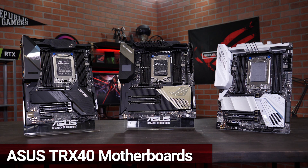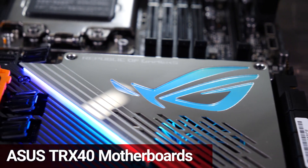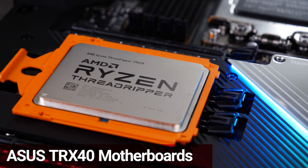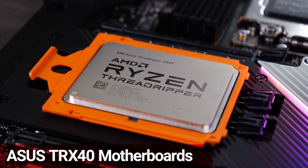The ASUS TRX40 series of motherboards allows you to unlock the full potential of the AMD 3rd Gen Ryzen Threadripper CPUs. This motherboard series sets the stage for workstation builders, gaming enthusiasts, or any kind of professional to build their most powerful PC.